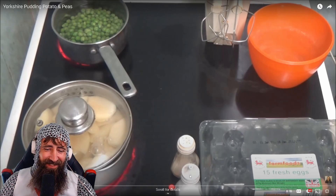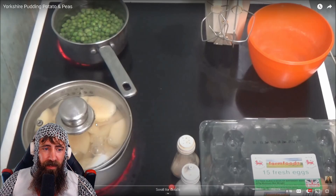Salt and pepper - doesn't look right though. So she's got a pot of potatoes, she's got potatoes on the boil, she's got peas on the boil. What's this for? What is she gonna beat up?